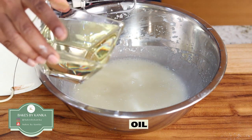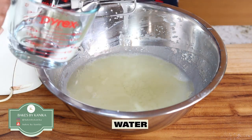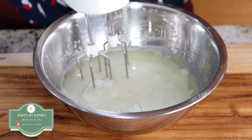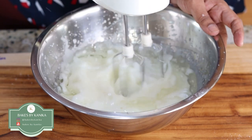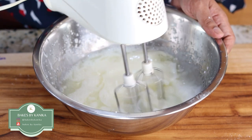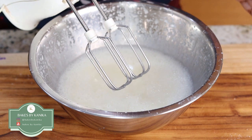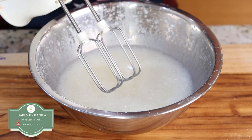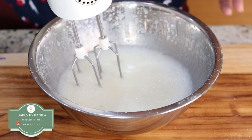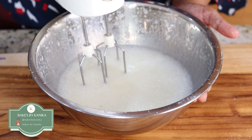Now we will add oil and slightly warm water. I will mix at low speed. If all your ingredients are at room temperature then you don't need to take slightly lukewarm water. If your ingredients are slightly cold, then you can make your water slightly warm so that it will bring your cake batter to room temperature.